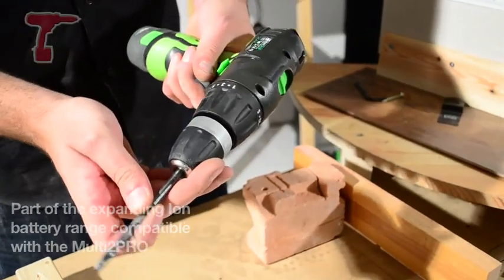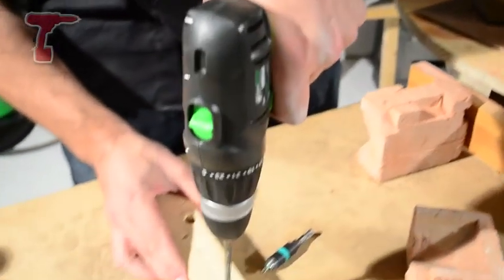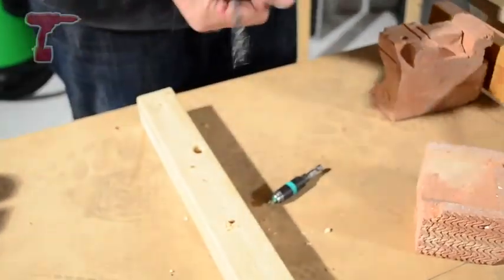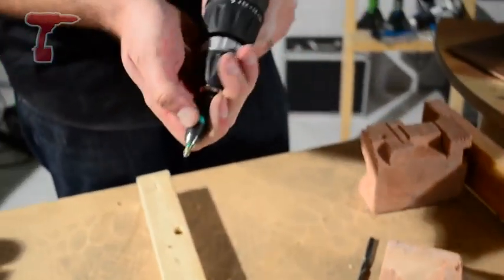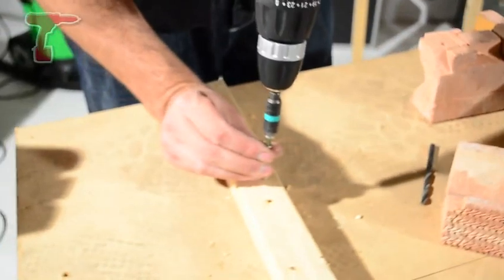Pop the drill in and tighten up. At low and high speed it goes through the timbers very quickly. Put it in, switches to low gear, and it also drives in screws pretty quickly there.